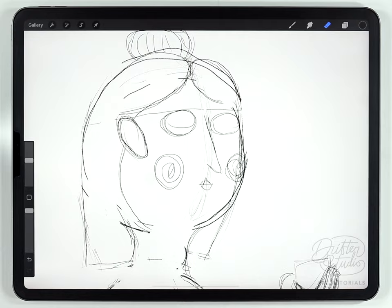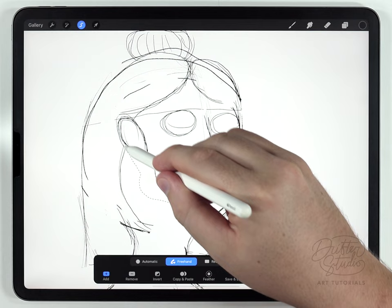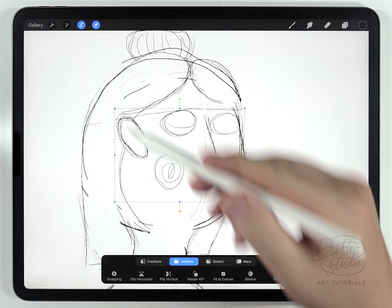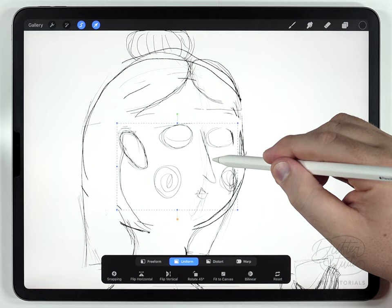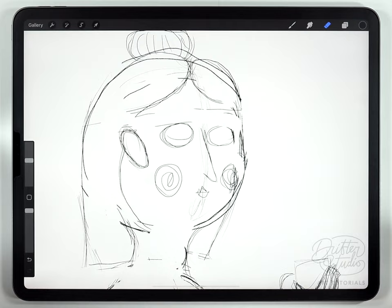It often happens that my face details become too big for the head size, so I'm going to shrink everything. I'll use the selection tool set to freehand and circle around everything — including the ears, the eyes, and the cheeks. Then I'll use the arrow tool, set it to uniform, and scale and reposition it. Usually I just need to lower it a little bit, but I'll position it so it looks a bit nicer. I think that looks pretty good.